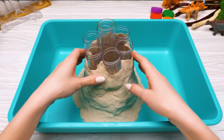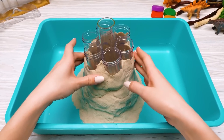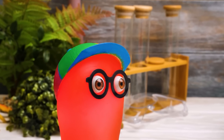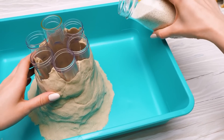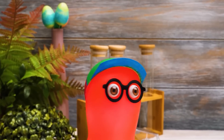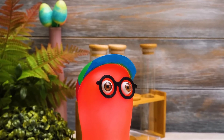By the way, after this craft, you can no longer play with this kinetic sand — it will simply get all messy. But you can substitute it with regular sand! You'll just need to moisten it with water!